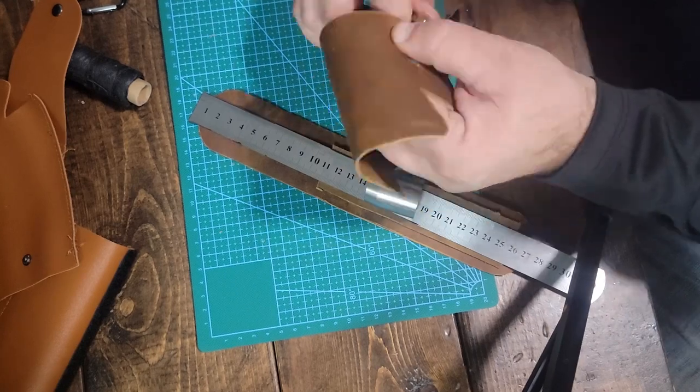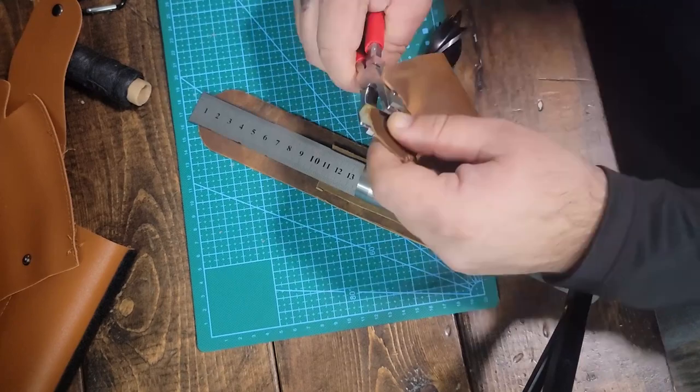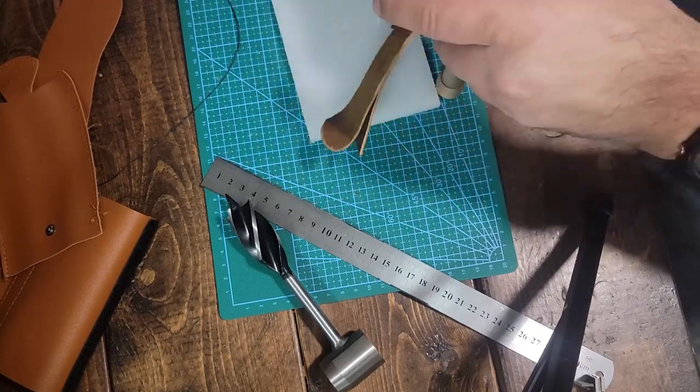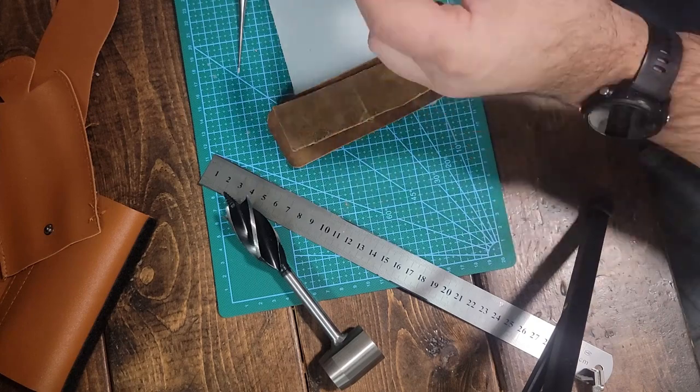Once I have everything cut out, I'll punch holes all the way around. Once all my holes are punched in, I'm going to start sewing it together, beginning with the back side — the strap that's going to hold it onto my belt.